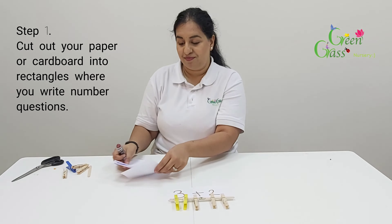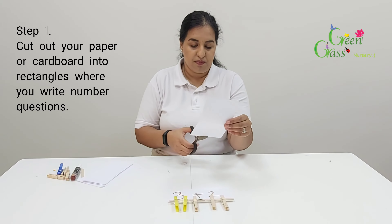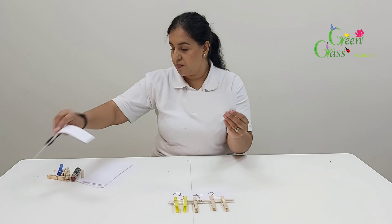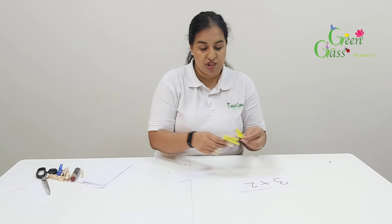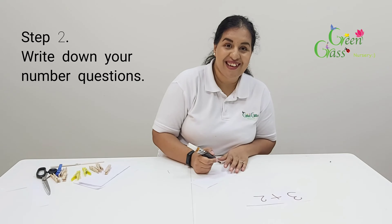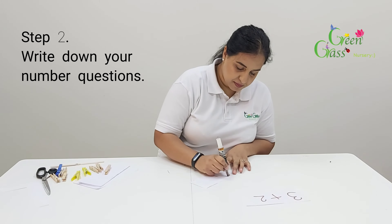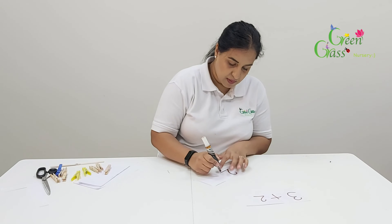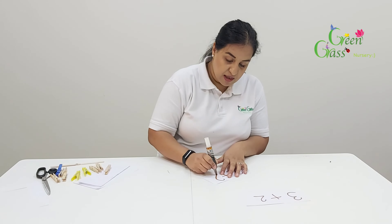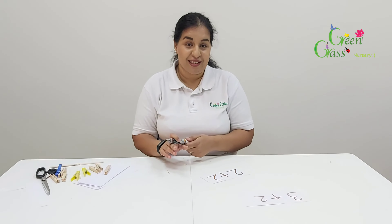First of all, I'm going to get my paper — we cut it out a little small like that, so it's nice and big. I'm going to write a question. Let's do a nice and easy one. Get mummies or daddies to help you to write a question, and then you could figure out the answer.